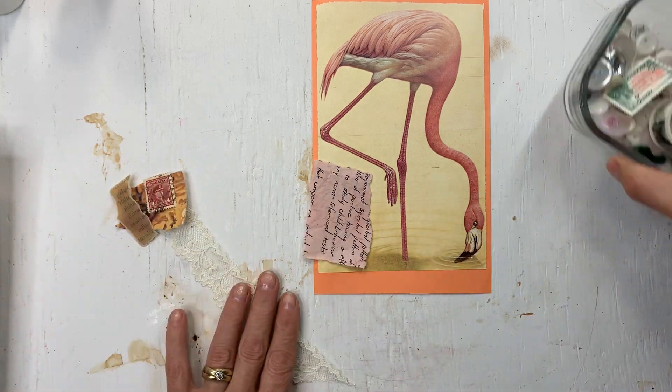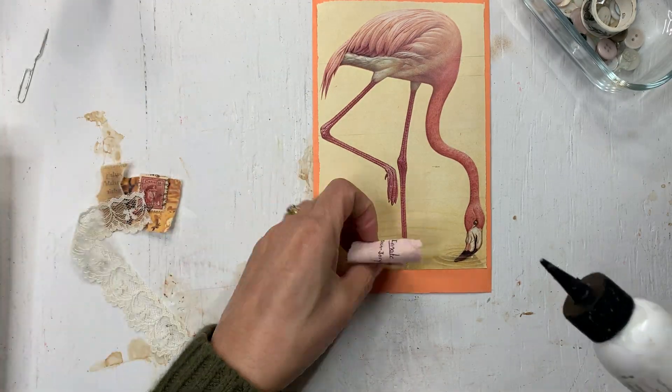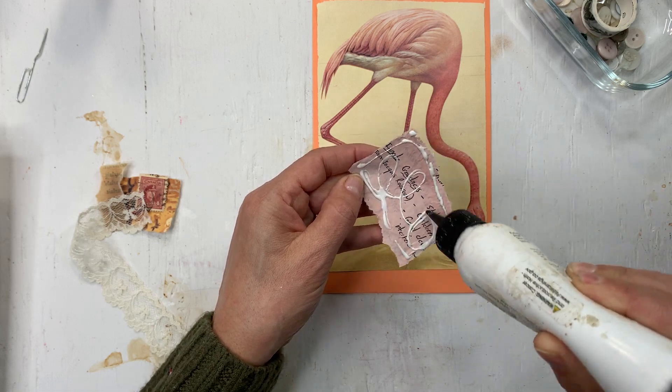So I'm going to start gluing down and I probably could just use some glue stick - it's just a little easier.